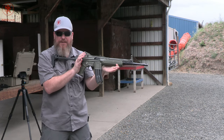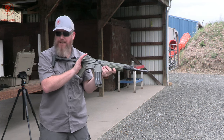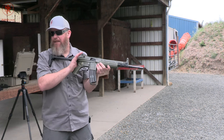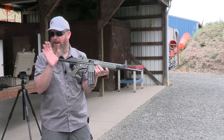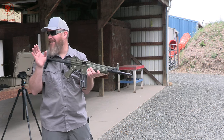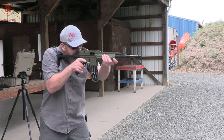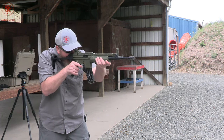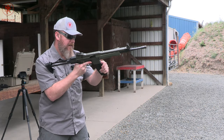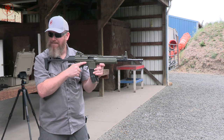Hopefully you guys can see on camera — the recoil impulse is just this soft push. Like you're in a bathtub, you sit down, it creates a wave that hits the back wall and just rolls over you. That's a fantastic analogy — it's like shooting in a bathtub. It also ejects brass at approximately the speed of sound — it's not visible until it gets about 10 feet away from the gun.